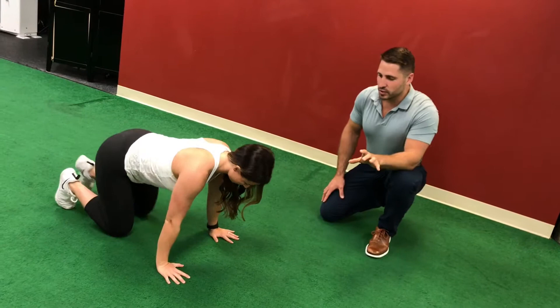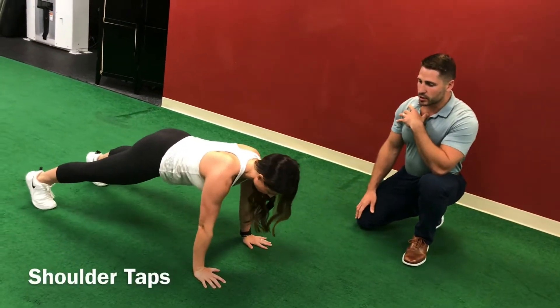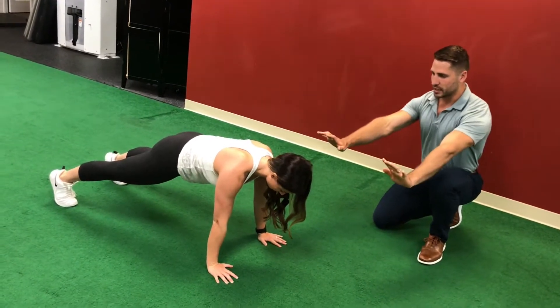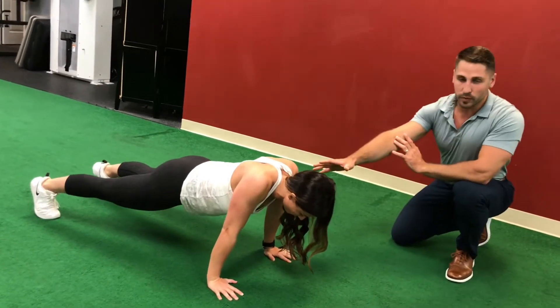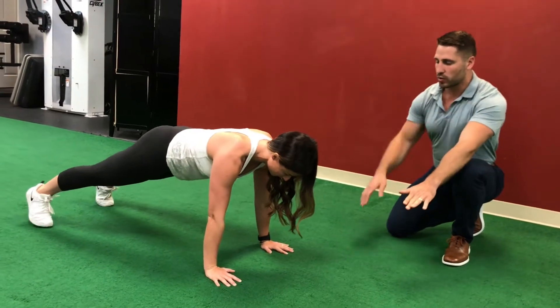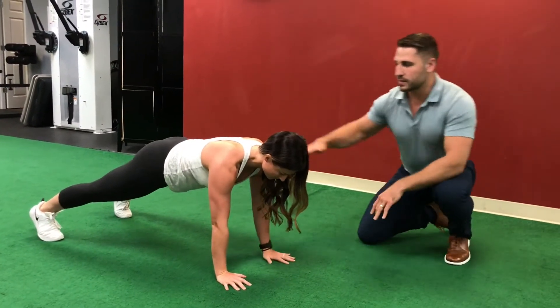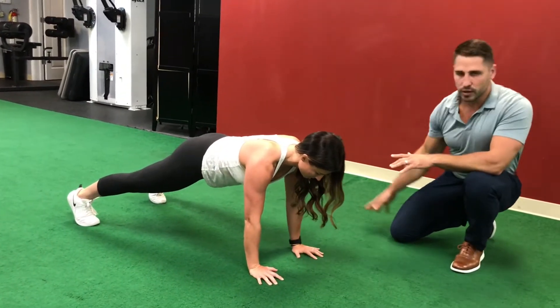The next exercise is for shoulder health and core stability. Bring your body into a nice hollow position with your shoulders protracted. If you retract your shoulders — that's not what we want right now. So protract your shoulders into a nice stable position, and we're going to tap the opposite shoulder with the hand, alternating from side to side. You want to see this back stay nice and flat.